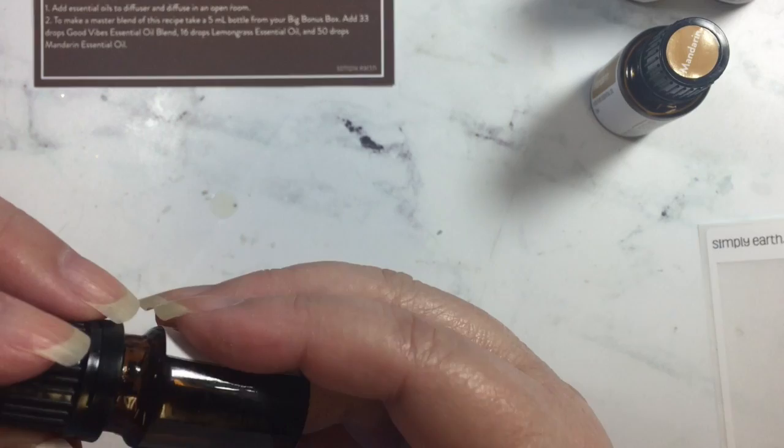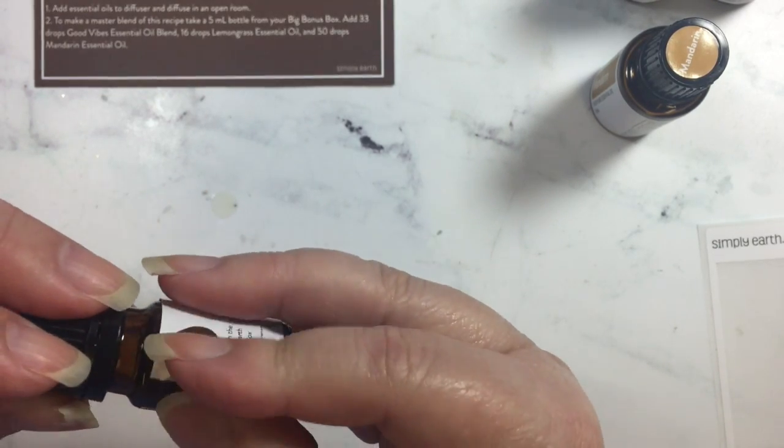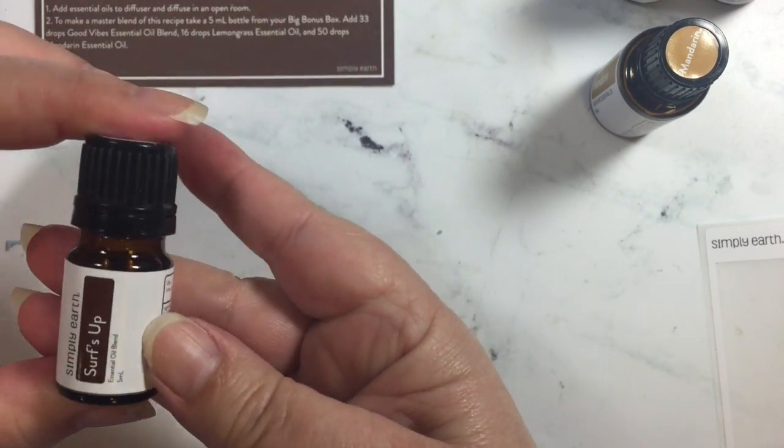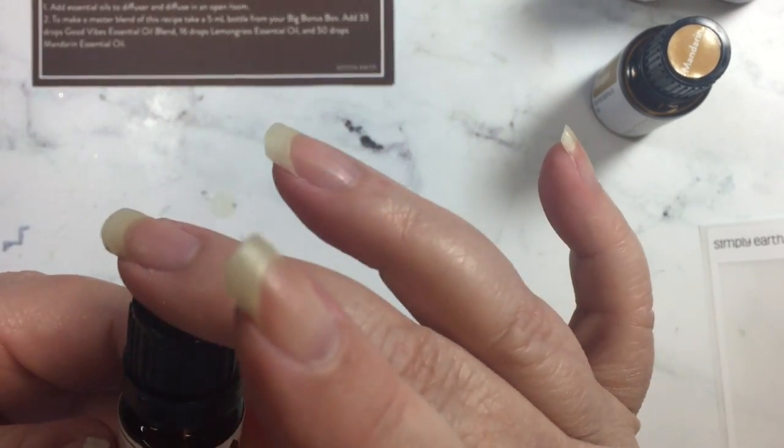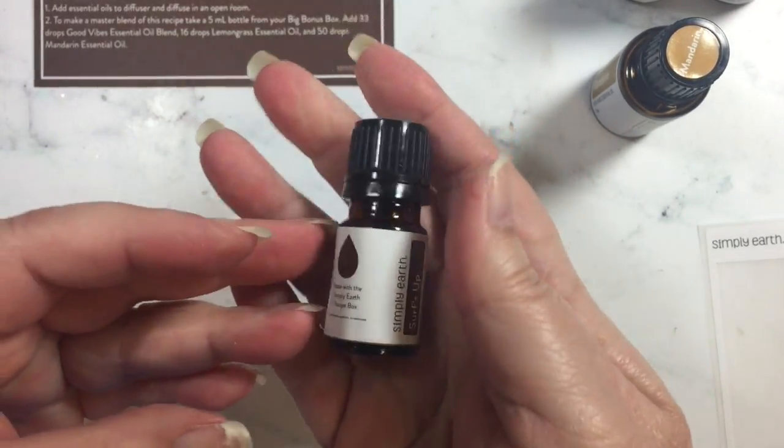Everything for this recipe was included in my June box and big box. So there we have it — Surf's Up, my own handmade essential oil.